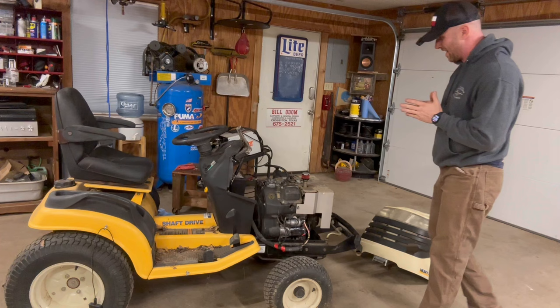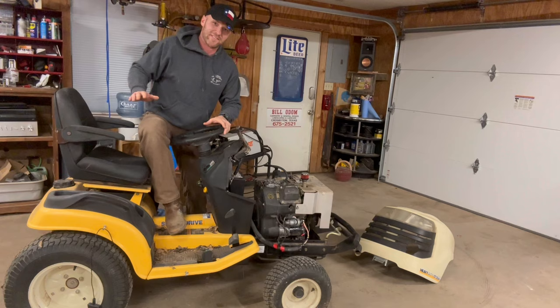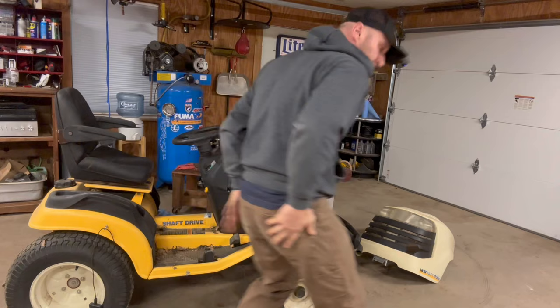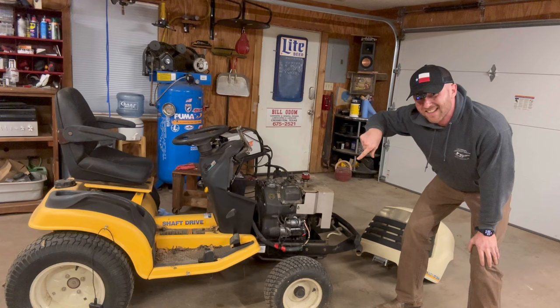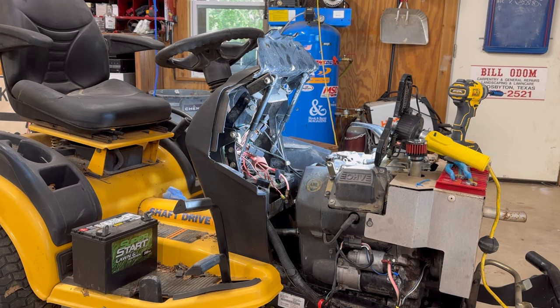Now, why am I doing it to this lawnmower specifically? I think I'm pretty good at fixing lawnmowers, but this old Cub Cadet has an issue I just can't figure out. I got a new battery on her and she starts great — cranks — but it won't stop cranking. I get off it, it won't stop cranking. Click click click click, nothing. I have no idea why this lawnmower is doing this. So we're going to bypass everything so it'll start when you turn the key correctly. Stay with me and I'll show you how these starting systems work and how to bypass the whole kit and caboodle.